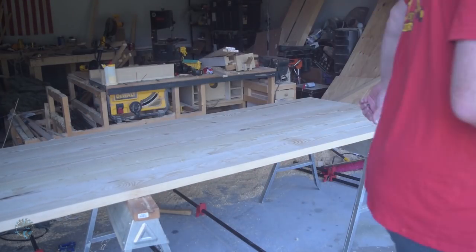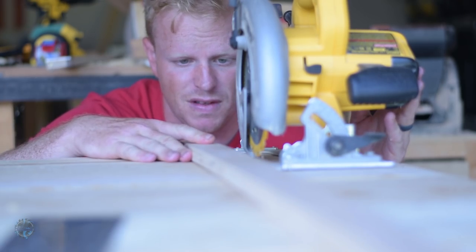Next it was time to cut the table to the final length. Make sure you stick your tongue out while measuring for the highest accuracy possible.